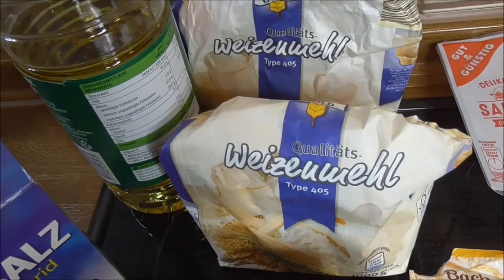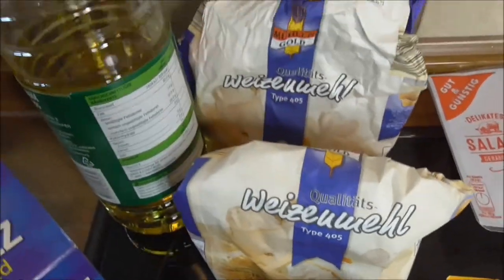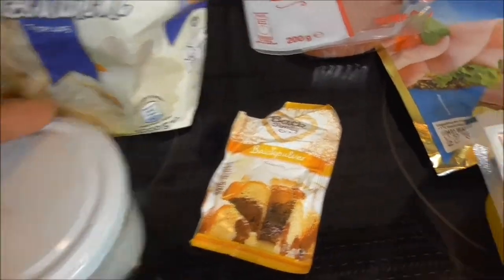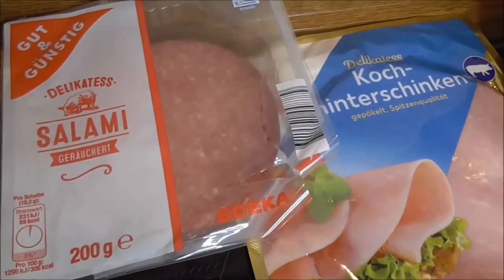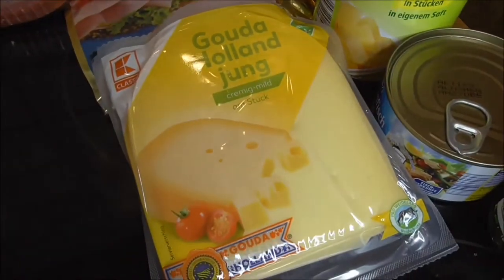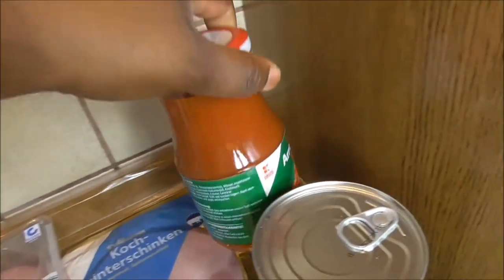So come along and I'm going to show you the ingredients for the dough. You need white flour, as you can see, some cooking oil, some salt, some sugar, baking powder. And then for the fillings, you need salami — you can use whichever salami you want — some ham, cheese, and then you can use tomato sauce right from the glass or you can make your own tomato sauce.